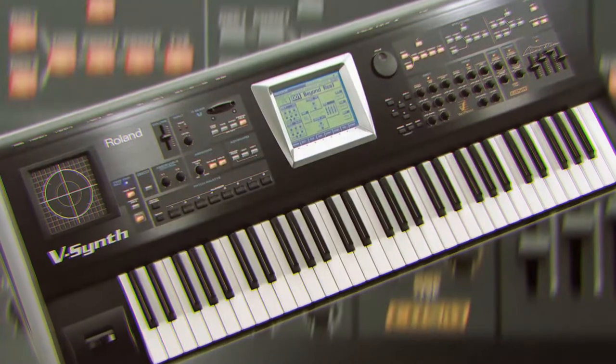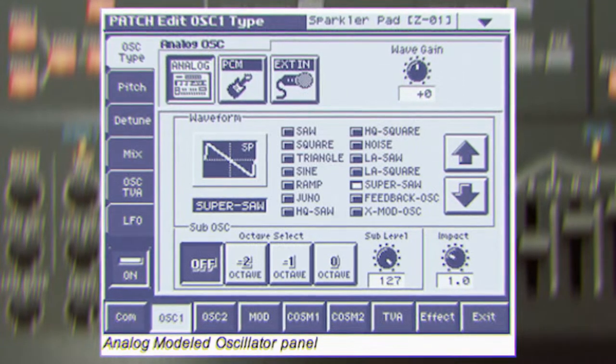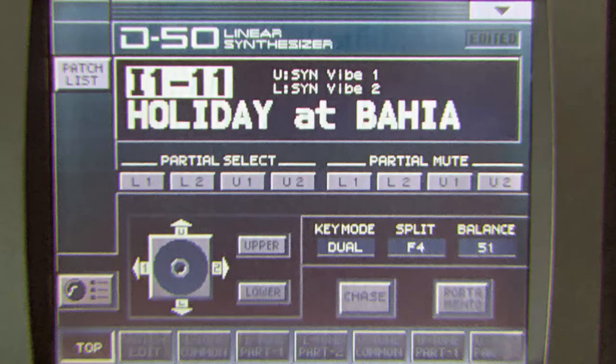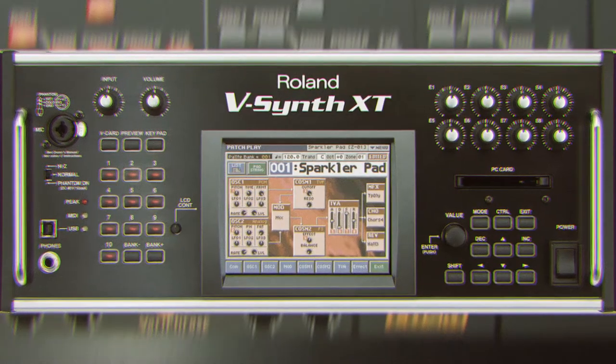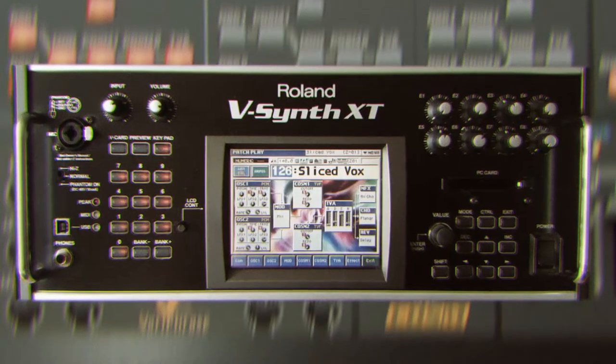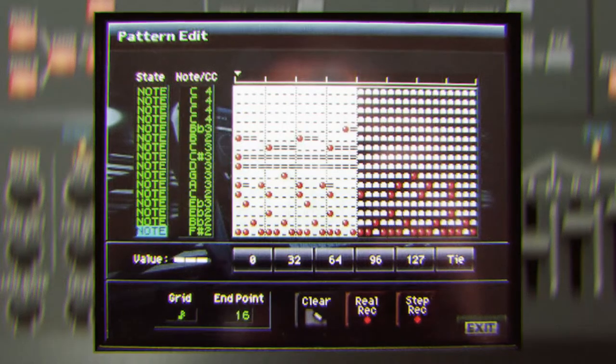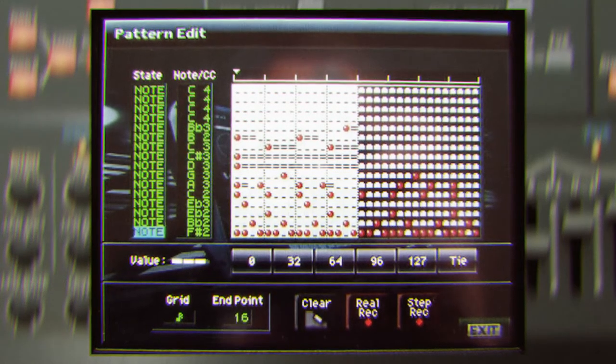It has 24 voices with 2 oscillators that have 14 analog waves and 300 PCM waveforms, and a built-in sampler which you can use to create your own PCM waveforms. It has a massive pro effects section with too many effects to list. My favorite part of the V-Synth is the pattern editor, which you can use to create complex arpeggiators quickly and easily with the LCD.